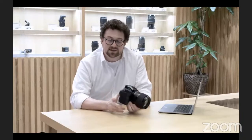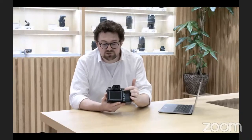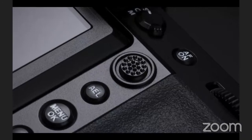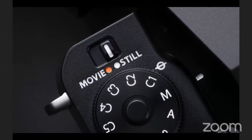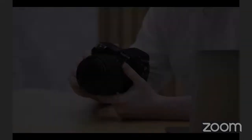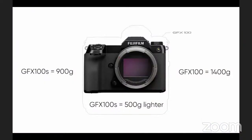All buttons and switches fall easily to hand. On the back you have the autofocus mode switch for single, continuous, or manual focus, and the autofocus joystick to change your focus point. We've made the pad wider and bumpier so it's easier to feel with bare hands or gloves. There's a dedicated switch for stills and video. The 100S uses the same battery as the X-T4, charges via USB-C, and is rated for 460 shots. At about 900 grams, it's around 500 grams lighter than the GFX100.